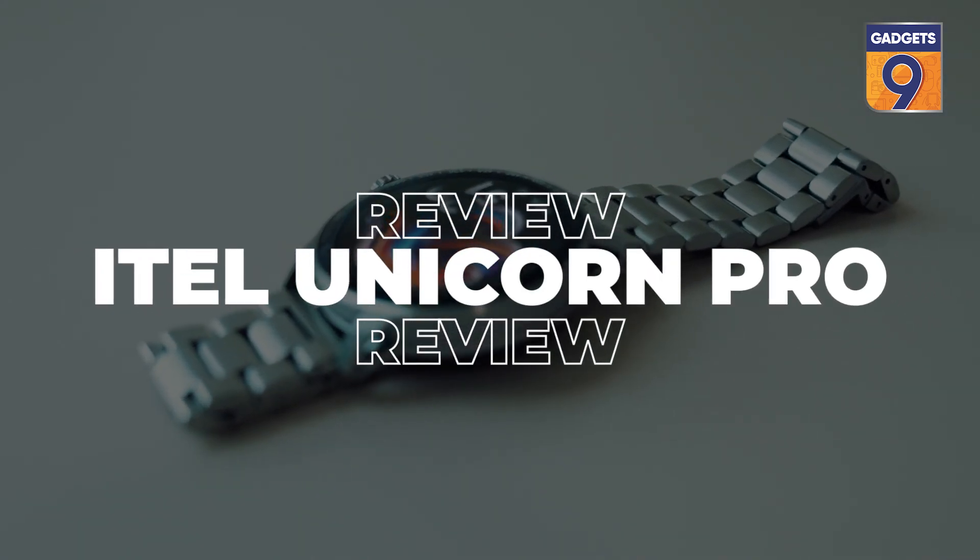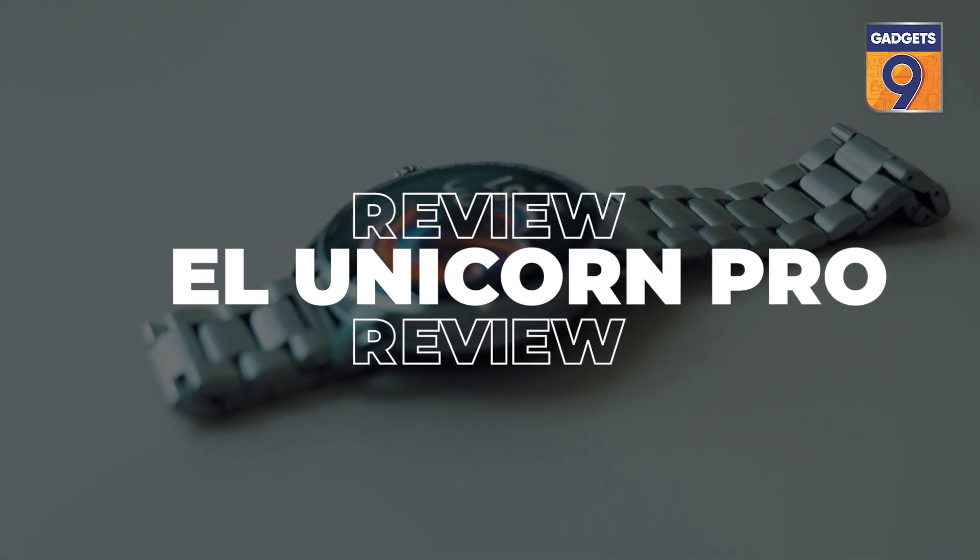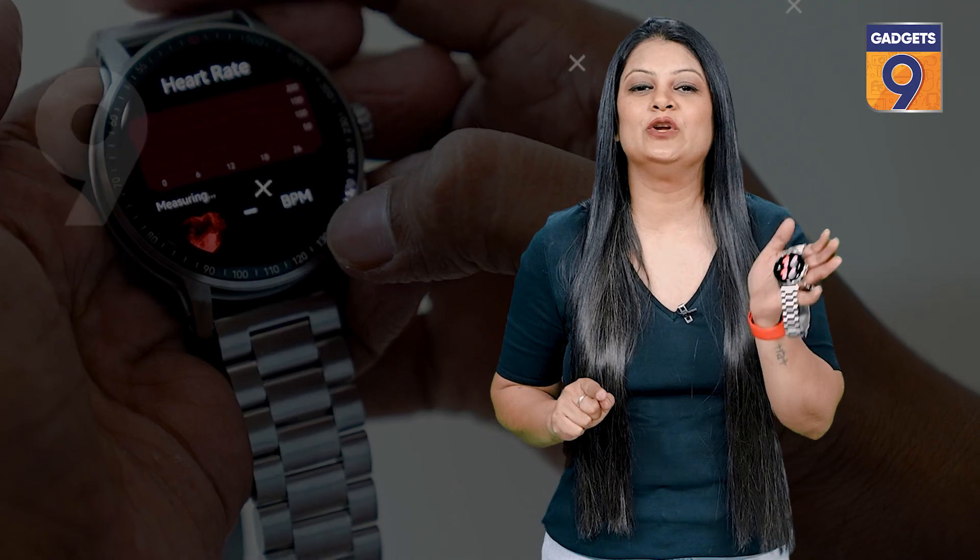So let's give you a review of this watch. And before we start, let's first take a quick look at the Itel Unicorn Pro smartwatch spec sheet.